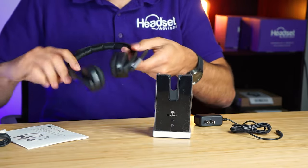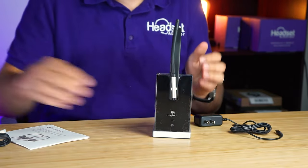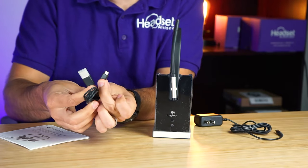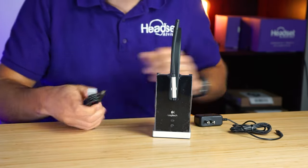Then you've got your wireless headset, which goes into the dock like that. And then you have your micro USB to USB-A connection and some manuals — we don't need those though.